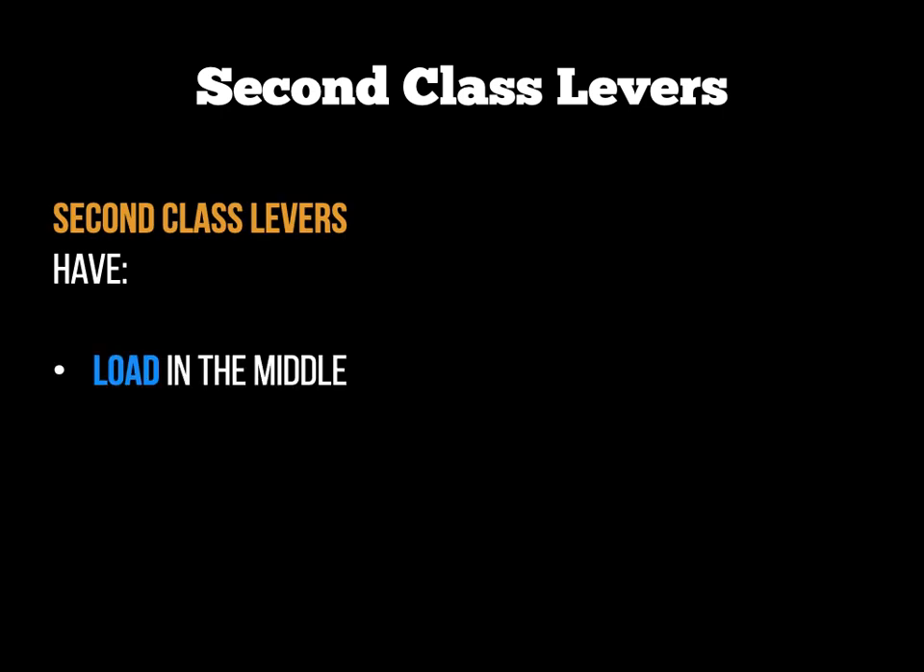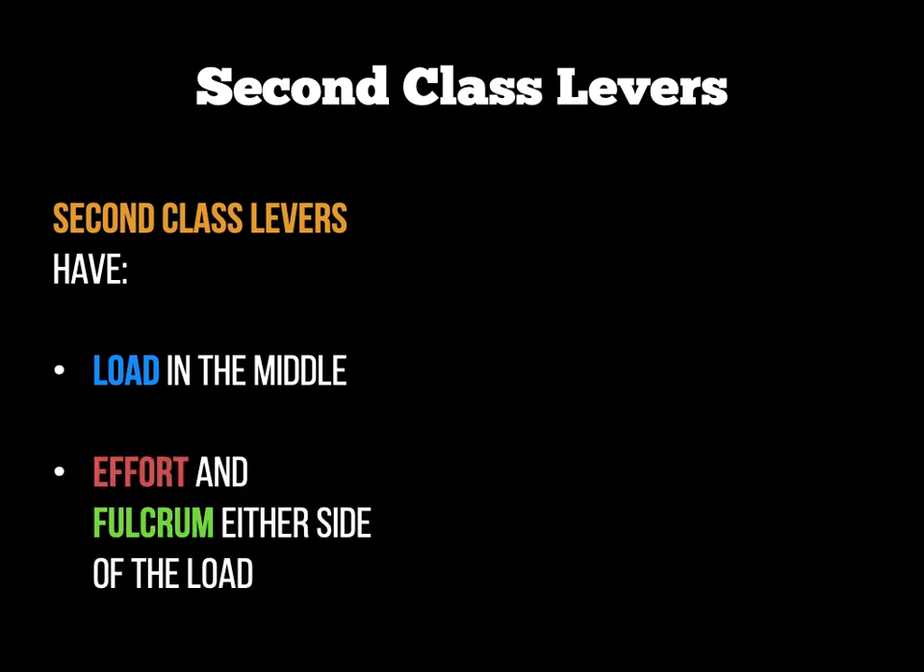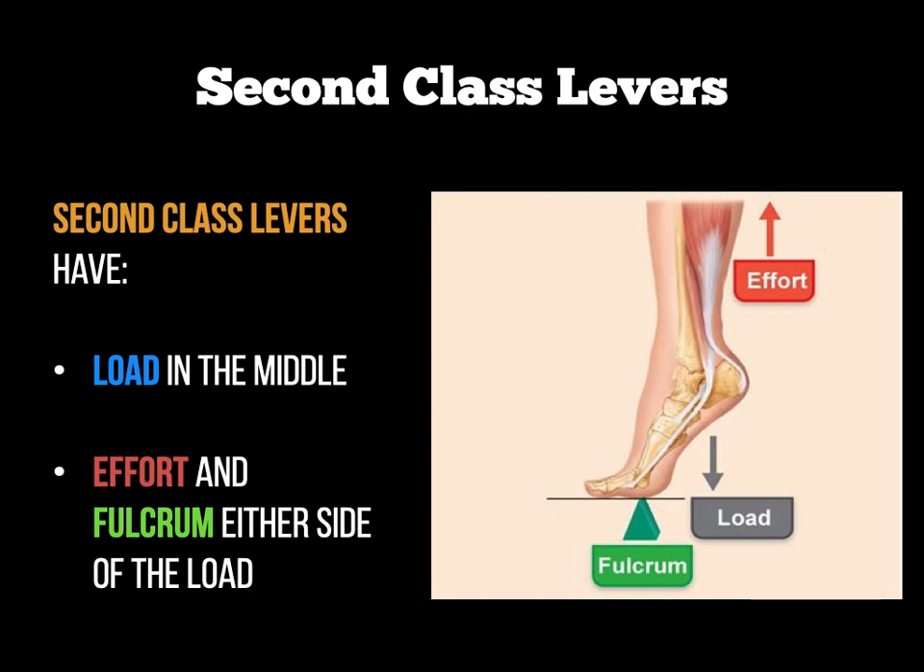The next form of levers are second-class levers. Second-class levers have the load in the middle, meaning the effort and the fulcrum are either side of the load. An example is rising onto your toes: the fulcrum is right on the toe joint, the load going through the middle is the weight of the human body, and the effort on the end is the muscular contraction — the gastrocnemius or the soleus — in order to perform plantar flexion.